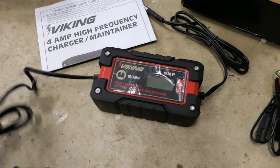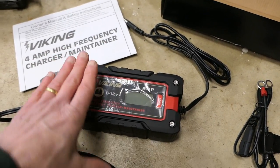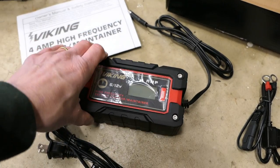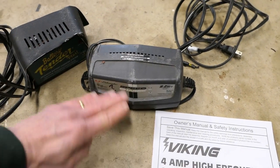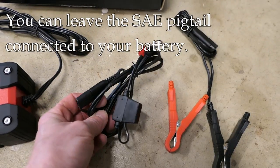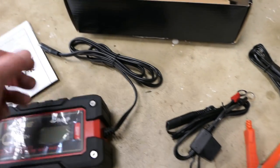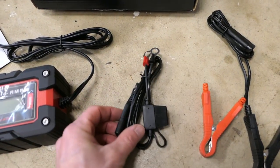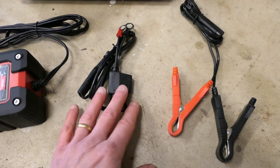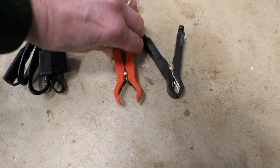Let's look at what's in the box. You get the charger itself — one thing I like right away is that the upright position has the face of it facing up, which is nice because these are usually stored on the floor when charging a motorcycle, so you can read it more easily. They also include an SAE pigtail which attaches directly to your battery and connects to the charger, with an inline fuse so you don't do something terrible. And if you have a car or lawn mower, it also gives you standard clamps — so you get both in the package.